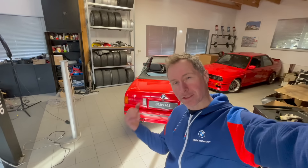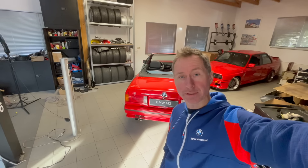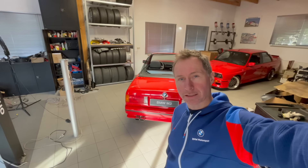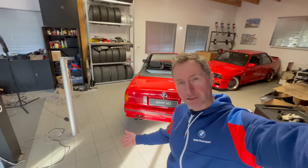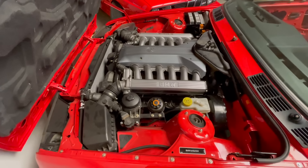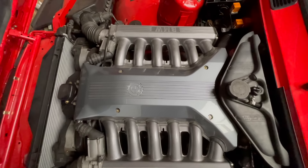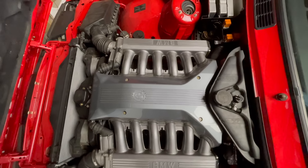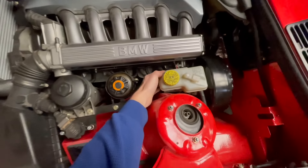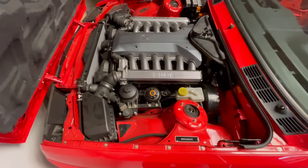Damit das Video nicht zu langweilig wird, würde ich den V12 nochmal starten. Der muss ein Stück da hinten geschoben werden, damit ich besser rankomme. Ich würde jetzt den Kabelbaum ins Auto reinlegen und die Längen ermitteln. Das Startgeräusch von dem V12 ist ja relativ legendär. Ich weiß ja nicht, ob ihr noch einen schöneren Motorraum kennt - der V12 Montego sieht einfach richtig hammer aus hier. Voll symmetrisch, schön diese dicken Ansaugrohre. Der Motorraum ist super ausgefüllt, wirkt aber noch nicht so krass überladen. Man kommt auch besser an bestimmte Dinge ran als im E38.